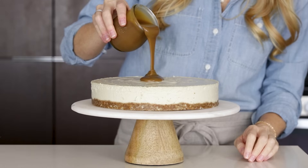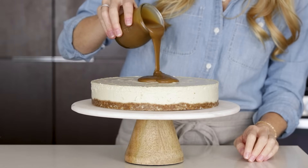Hey everybody, welcome back to my channel. Or if you're new, I'm Lisa, and today we are making one darn good dessert. It's a gluten-free, dairy-free, vegan caramel cheesecake, and it's extremely creamy and decadent.